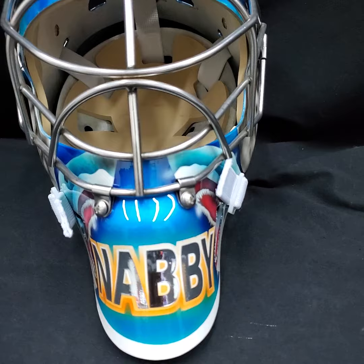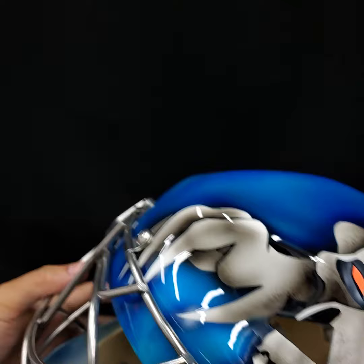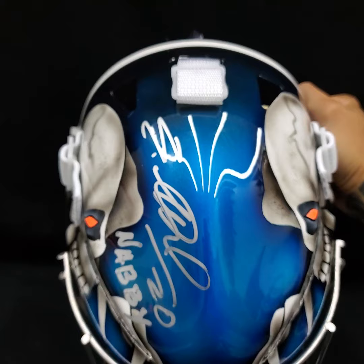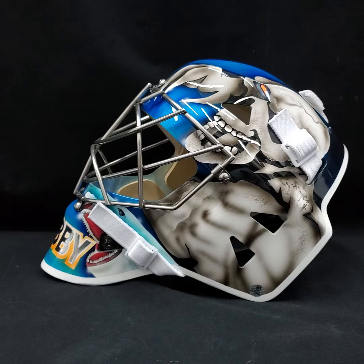You got the Sharks on the chin. 'Nabi' in shiny silver foil here — this is a project that we did in collaboration with Nabokov himself and his management, so we were super happy that they were on board. We were asking a lot of Sharks fans which goalie is their number one, and the great majority just kept saying Nabokov is still number one. So you guys asked for it, we got it done.